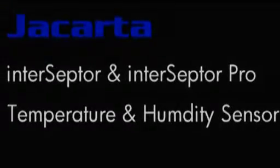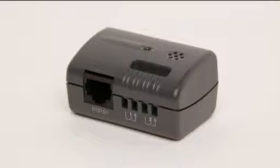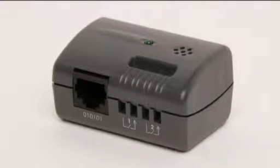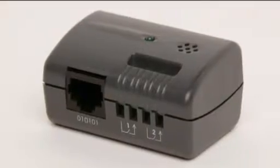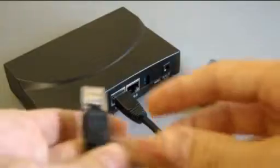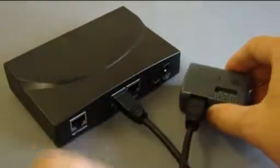The Jakarta Interceptor temperature and humidity sensor is supplied as standard with all Jakarta Interceptor and Interceptor Pro monitoring devices. The sensor is small and unobtrusive and connects to the Interceptor using standard CAT5 cable up to 80 meters in length.